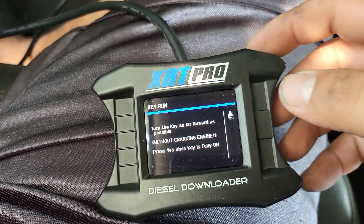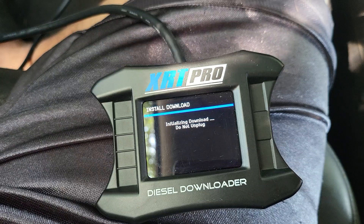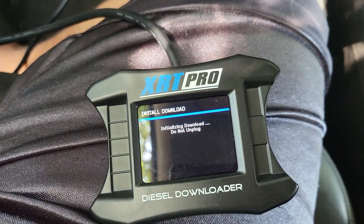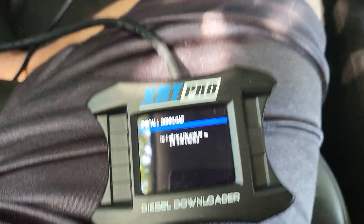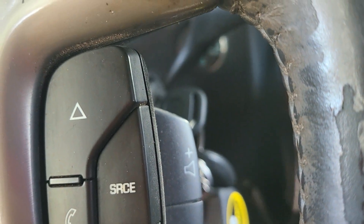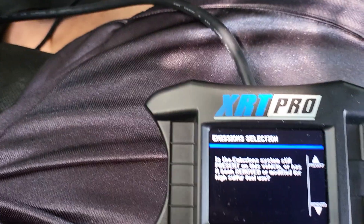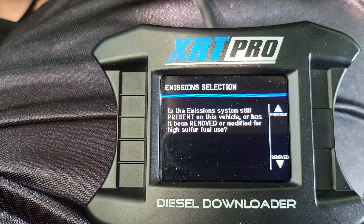'Press yes when the clip is fully on.' Okay, initializing the download — do not unplug, so I'm not going to move it. The key is in the fully forward position, just working on it now. It's done.